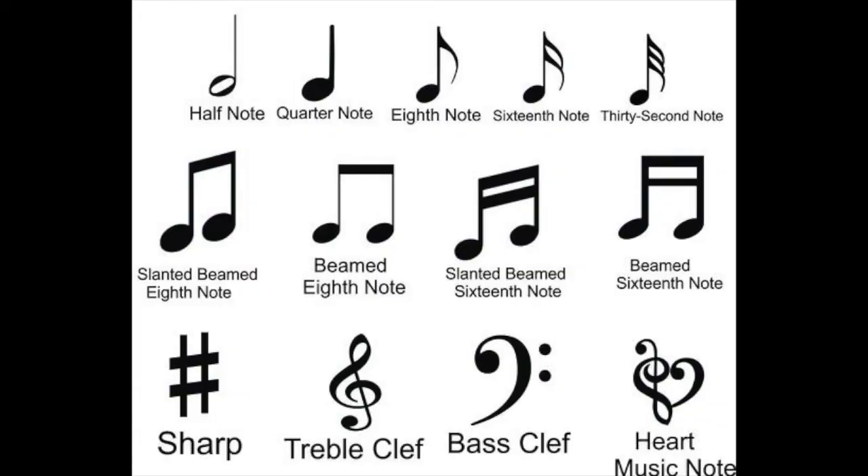For this project we'll be drawing lots of different music notes, so I've included a reference picture that we can go back to later on in our picture.